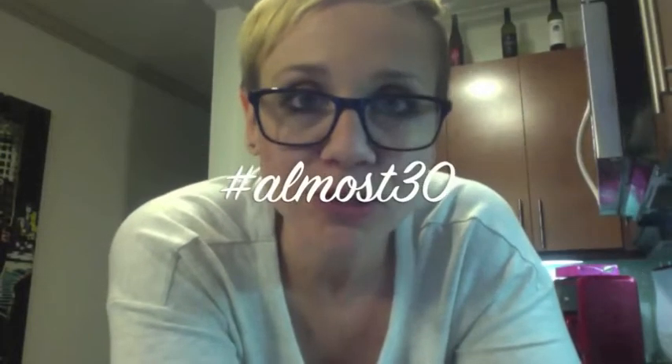On this week's episode of hashtag Almost 30, I'm going to make a peep. It's not going to be any old peep — I am going to be making a ginormous peep. Easter's not Easter without a peep.